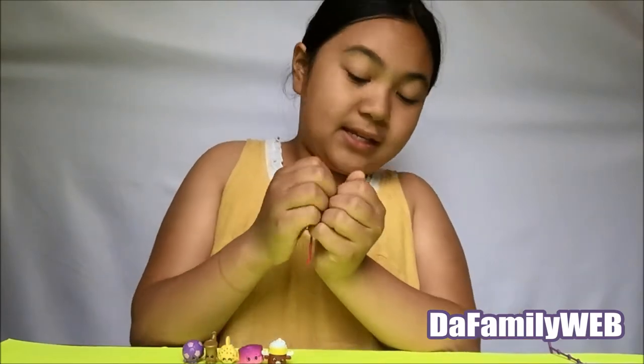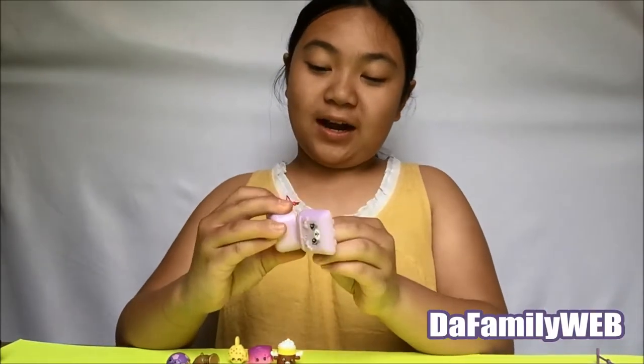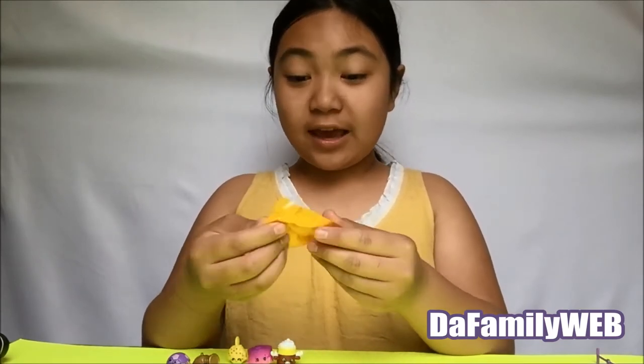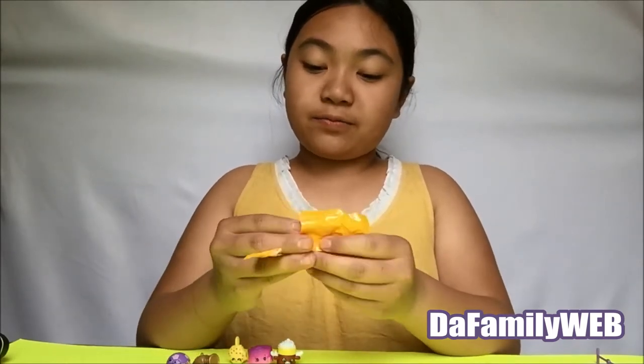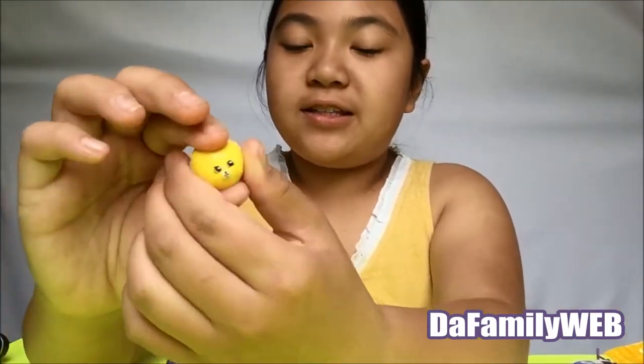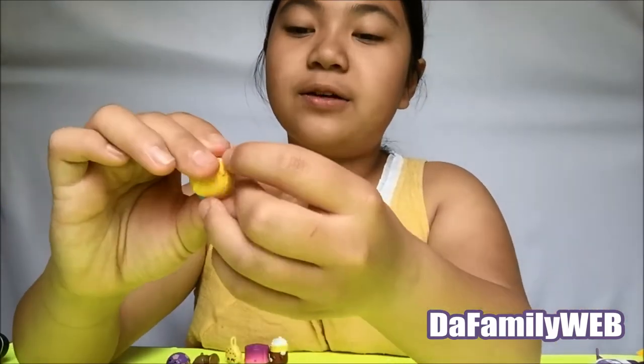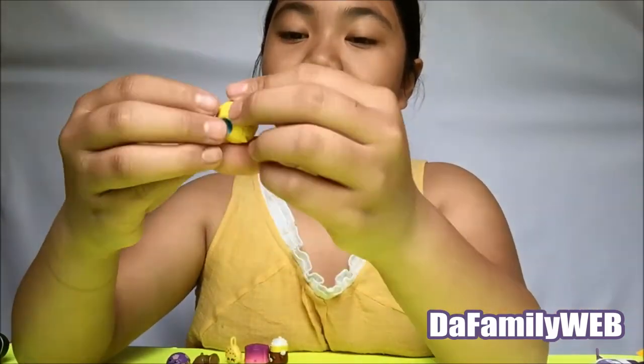Now we're going to open the blind bag before I show you the bracelet. Here's the blind pack — let's see what we get inside. Oh, we got a new one! It's a tennis ball. I don't know what this one is called, but I think I have this one in a different color.